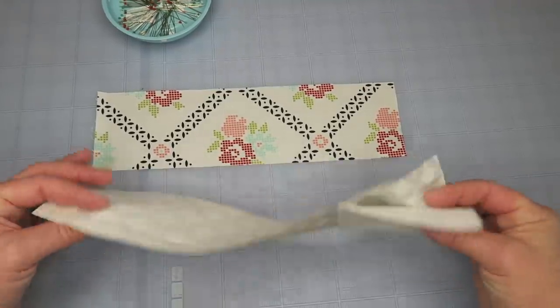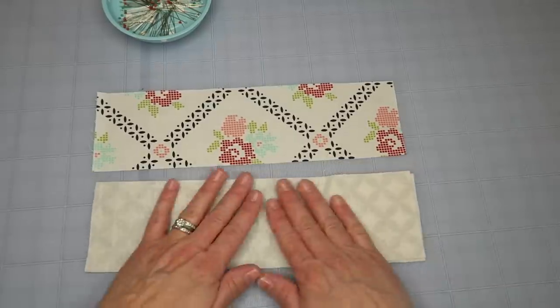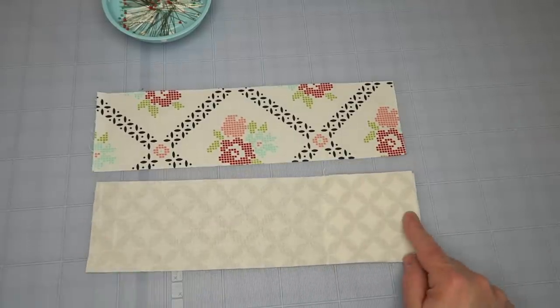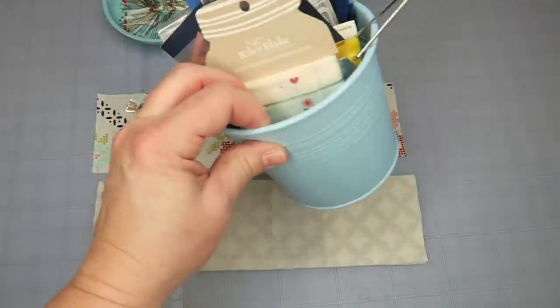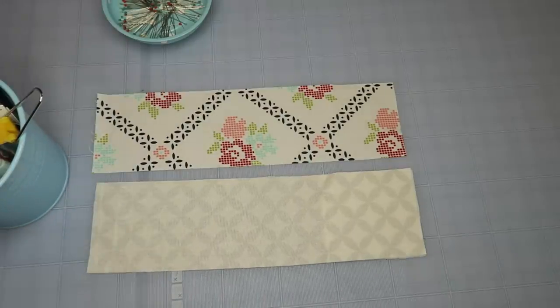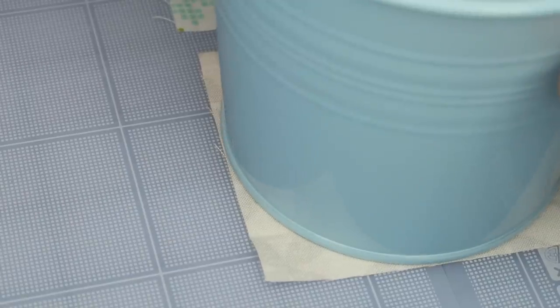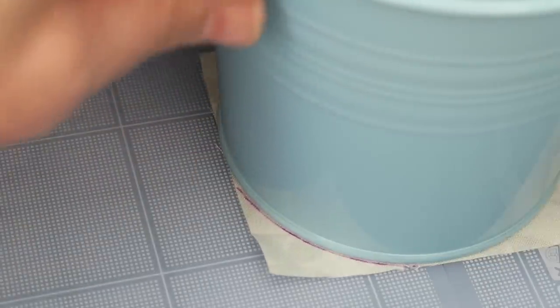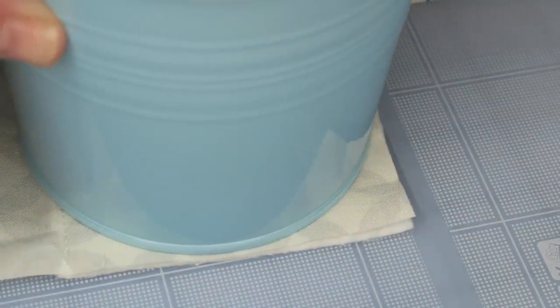The next thing is to round our corners. Flip over one of your pieces and draw a rounded corner — there's a template in the PDF but you can honestly use anything you have. I'm going to use this bucket and just trace around the corner. It doesn't have to be any specific measurement; you could even eyeball it, just make sure it's about the same on both sides. By the way, rounded corners are just decorative — you can totally skip this step.